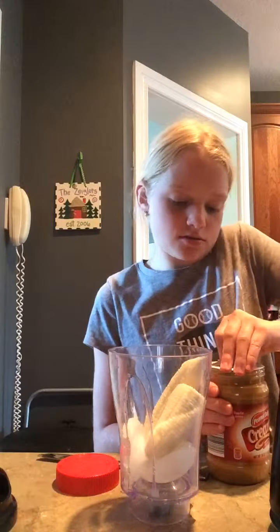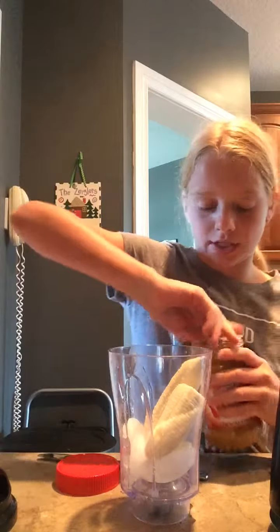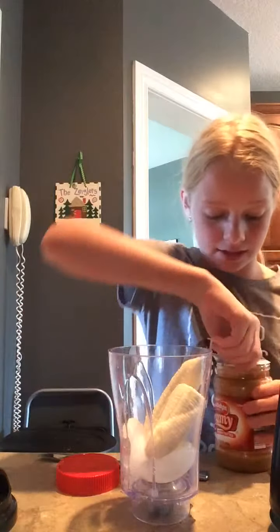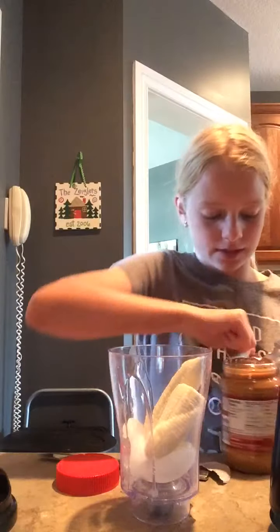This is a new peanut butter, so make sure you get creamy peanut butter and not chunky. Because that would be kind of disgusting — chunks in your smoothie.